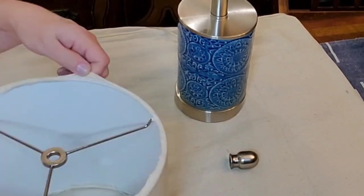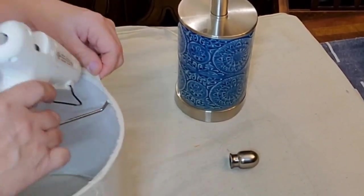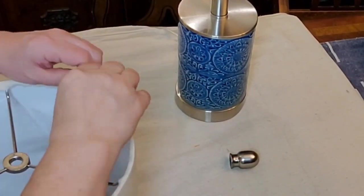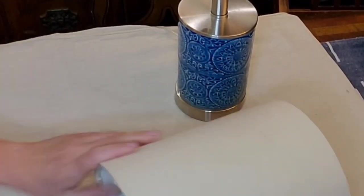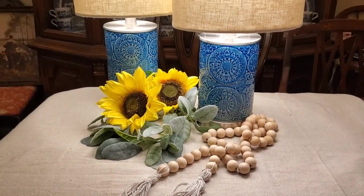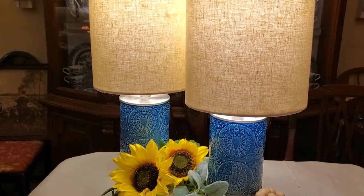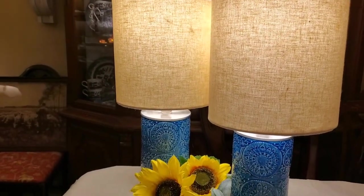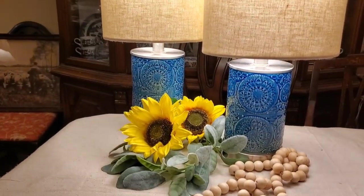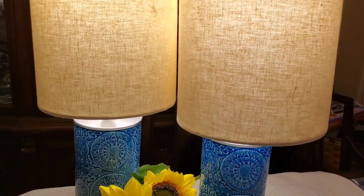I barely left enough excess fabric to roll toward the inside, and it worked out perfectly. You need to stretch it pretty tight - if you leave it loose the wrinkles will show. Tack it at each extremity, pull in between, and take your time securing it so it shows as smoothly as possible. I had it staged on the end of my dining room table.